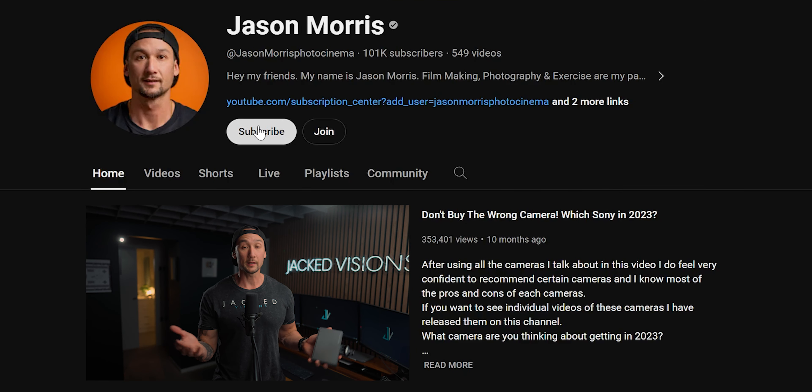What's going on, my friends? I hope you're all doing absolutely fantastic. If you are new on my channel, please consider subscribing and giving me a thumbs up.